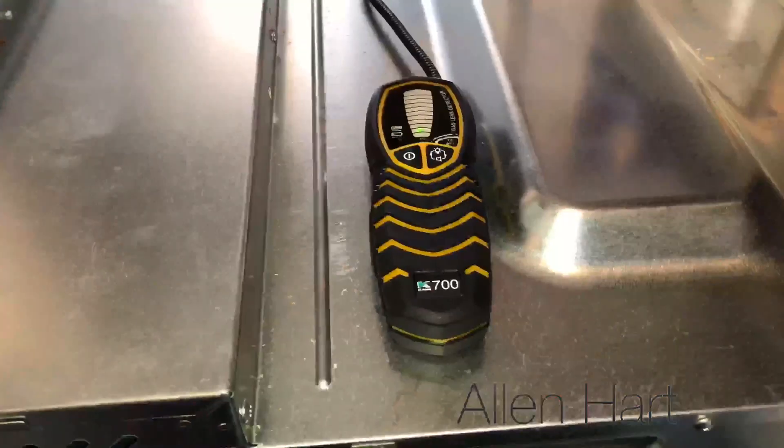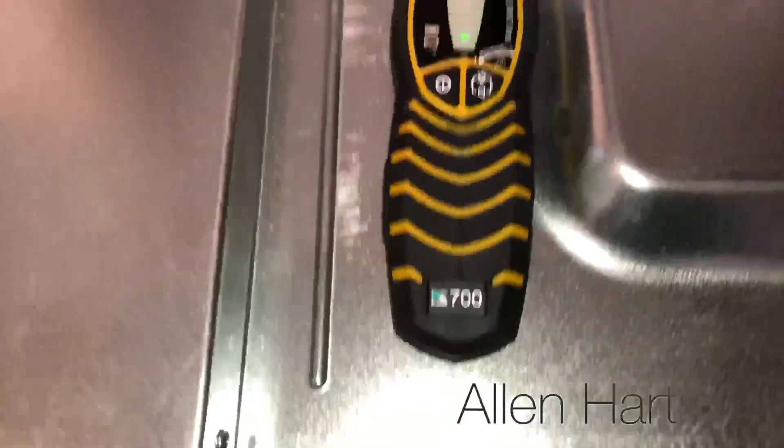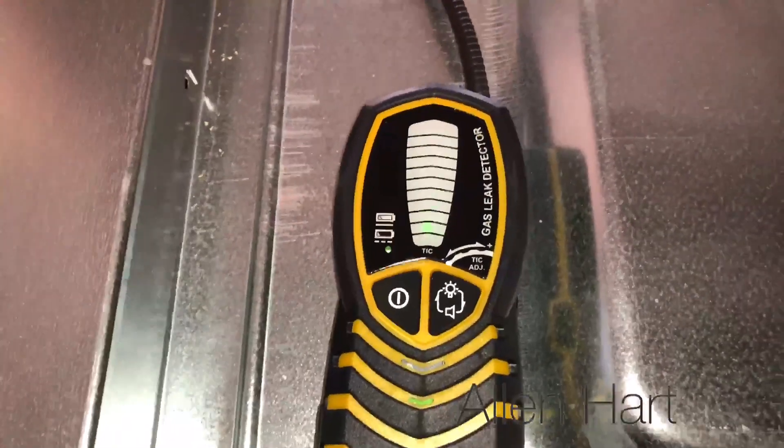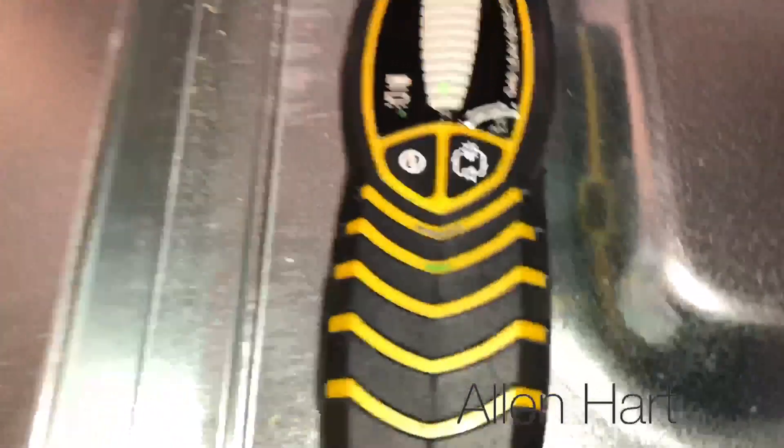First thing I'm going to do is have a check under the hob, so I'm going to take the cooker out and check under there. We've got a Kane 700 here and we're just flashing on green. We've been searching this house — it's got a 2 millibar gas leak, only a very small gas leak. The first place I always look is under the hob — have a look at the state of this.